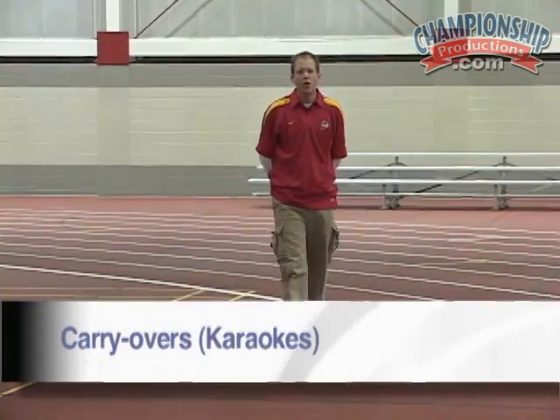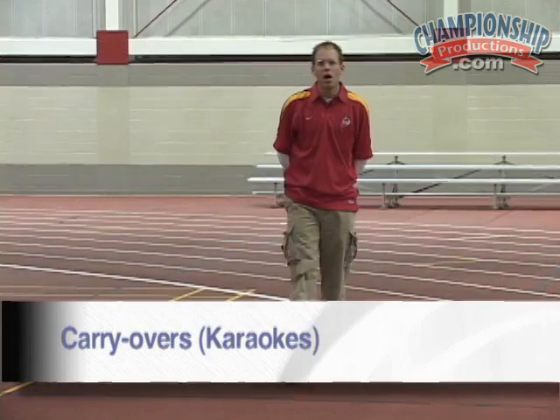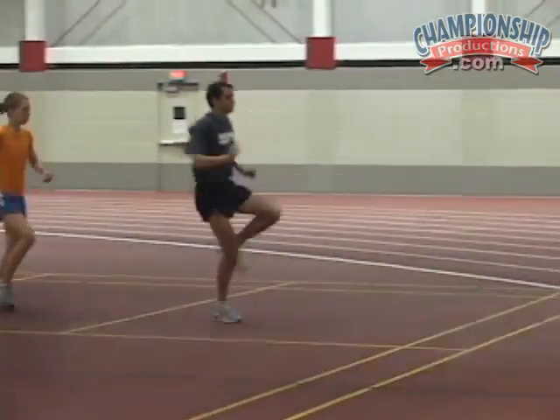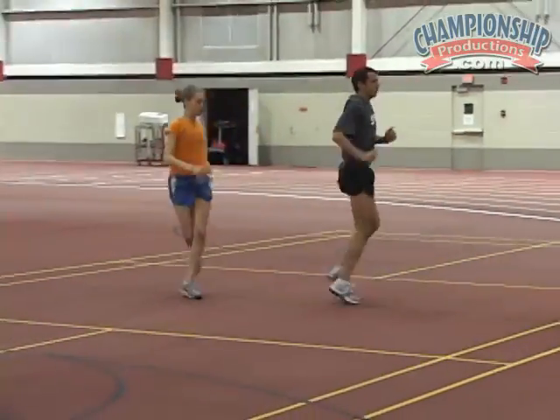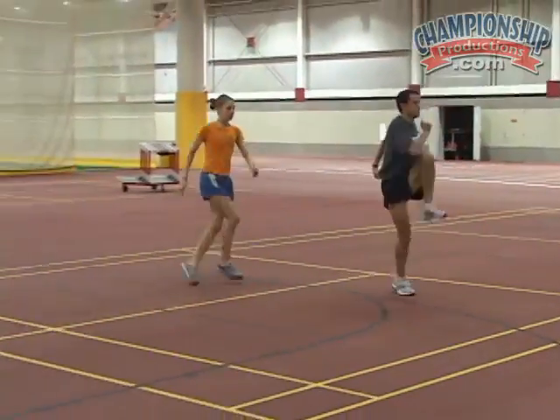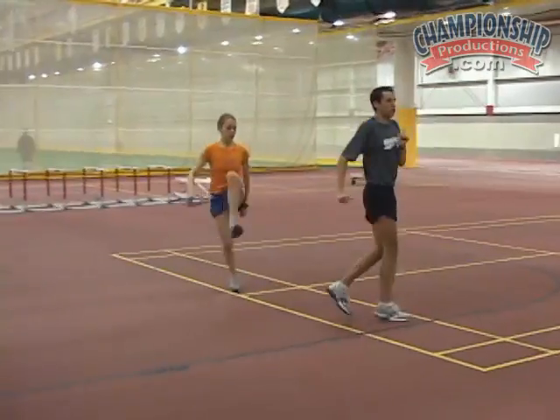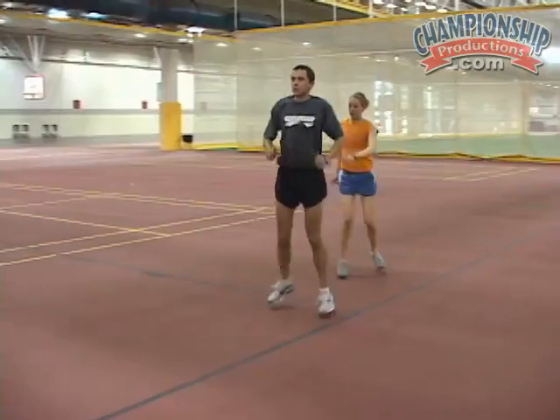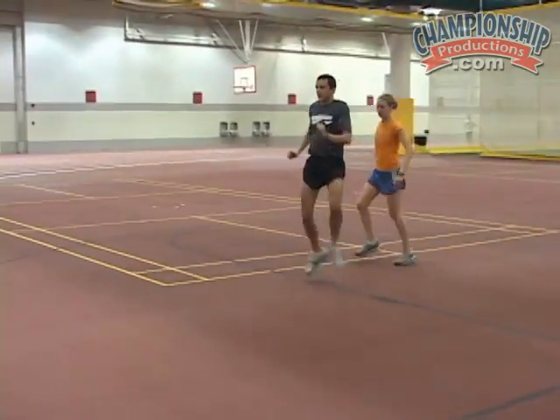Next, we'll do the karaoke with high knee, making sure our legs are in the A-run position. Good. Make sure your toes are up. Good. Very good.